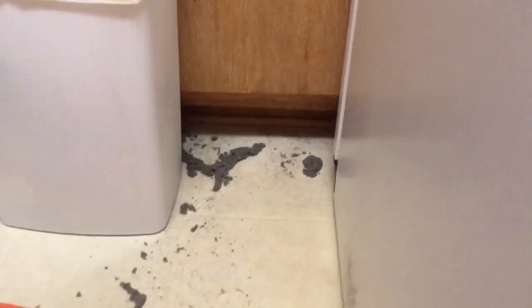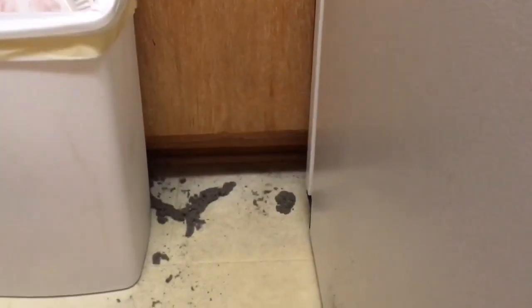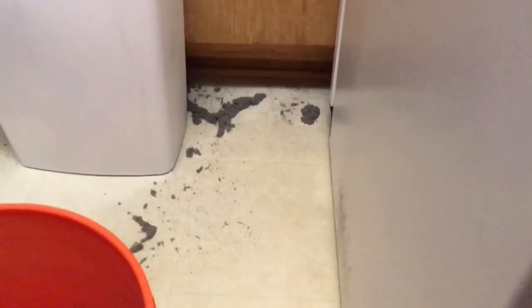Check this out — I didn't even notice this. Look at all the dirt that came out the front, and this floor was spotless — I just washed and waxed this floor yesterday. Wow, that's all the stuff that came out of that condenser. Hopefully I can get the apartment complex to replace the carpet; I've been here a long time. That's a lot of stuff that came out of that thing.